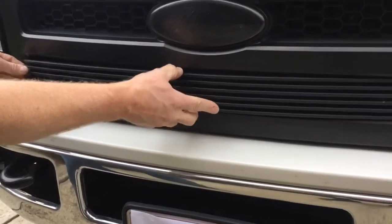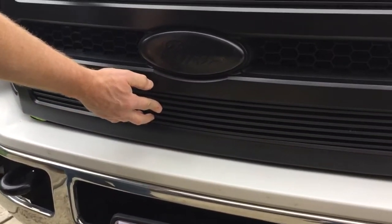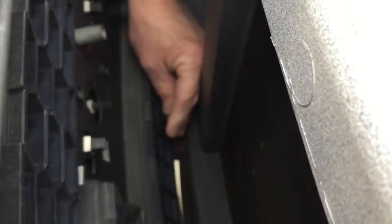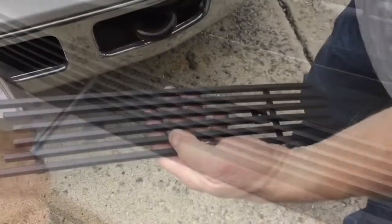Once I get that one done, I'm going to go ahead down to the bottom and repeat that same process, center it up, and put the butterfly nut on the back of the honeycomb. It's kind of hard to get down to the bottom one, but it's not too bad.